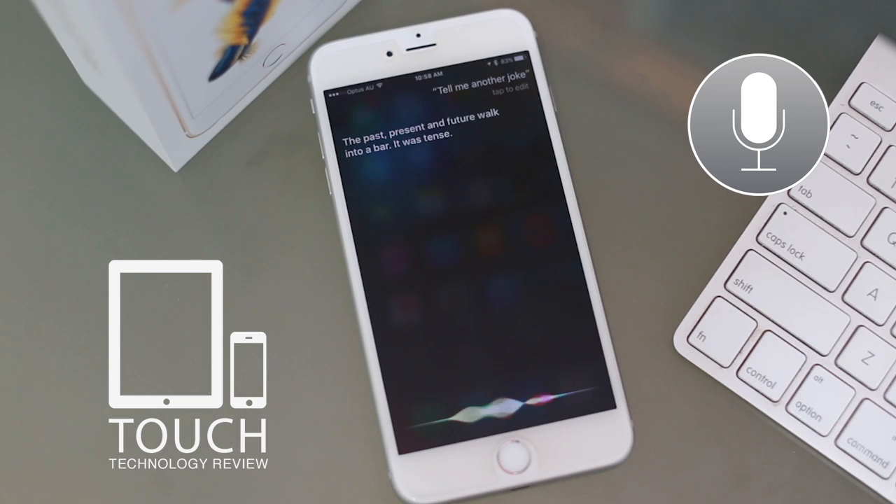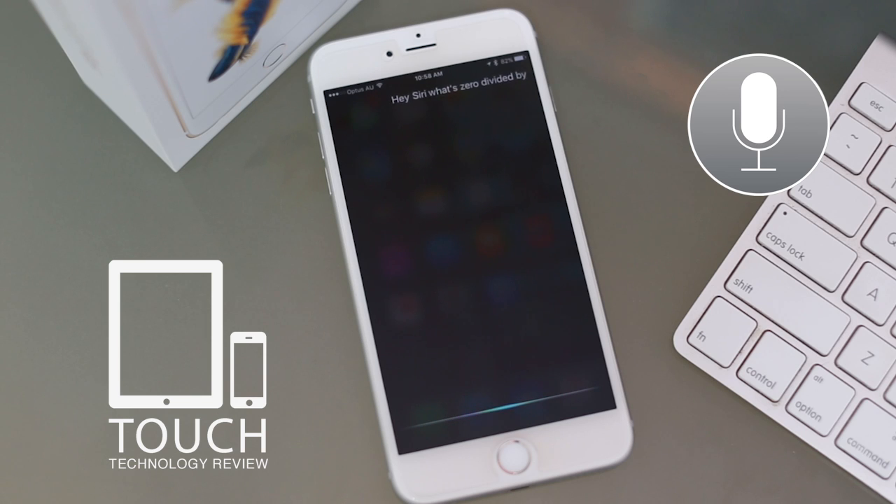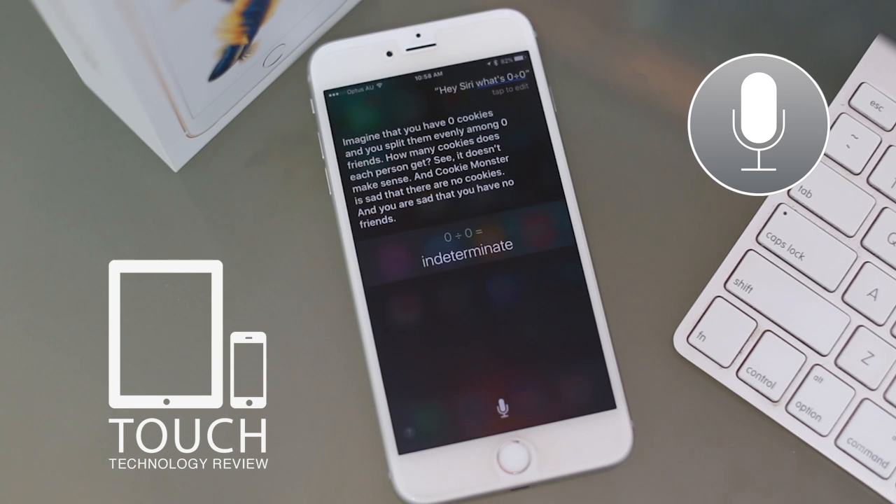Tell me another joke. [Siri]: How many iPhones does it take to— Okay, never mind. What's zero divided by zero? [Siri]: Imagine that you have zero cookies and you split them evenly among zero friends. How many cookies does each person get? See, it doesn't make sense. And Cookie Monster is sad that there are no cookies. And you are sad that you have no friends.